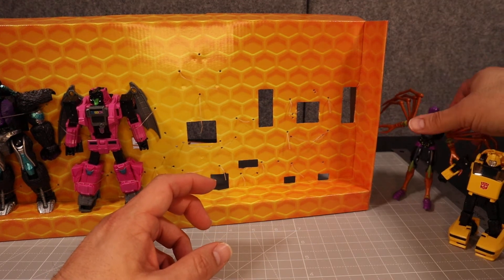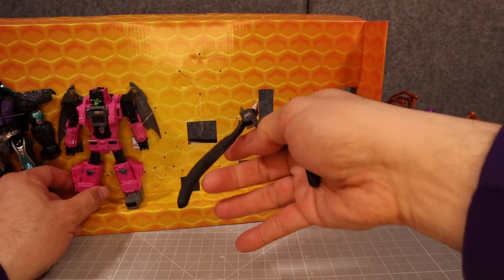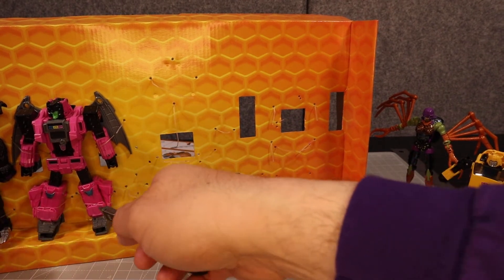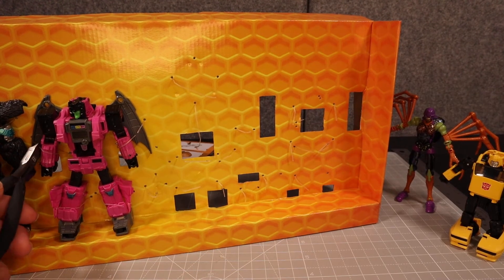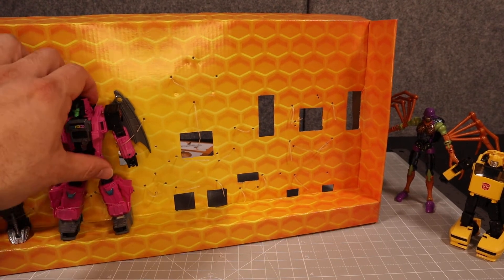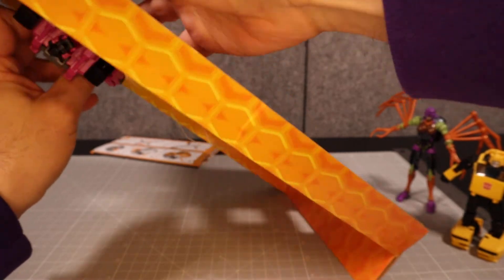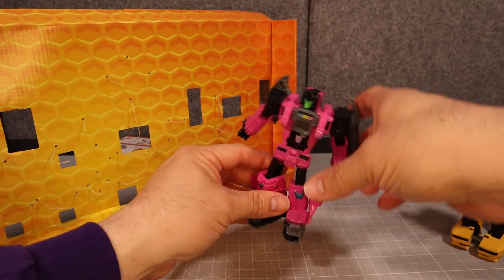We have Blackarachnia. Now there's Fangry — he's one of the Headmasters, and an interesting thing about this is that in the Titans Return line they did have one of those mini Fangrys. I'll see if I can't dig it out when I review this figure. The Headmaster on this is exactly the same one you would get with that little mini one, so I'll try to pull that out for you guys.